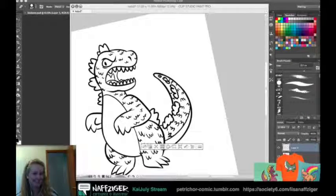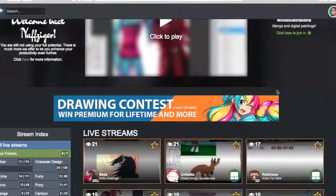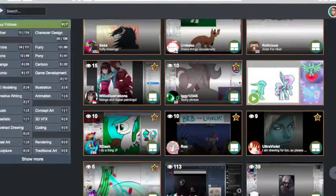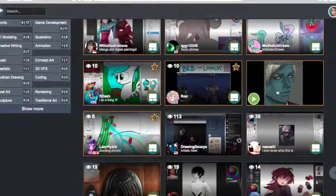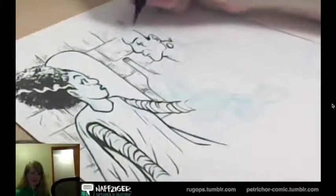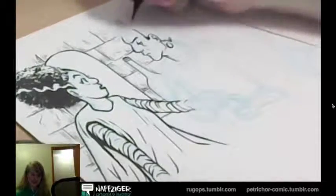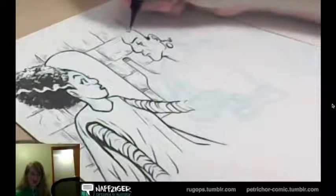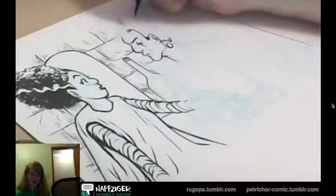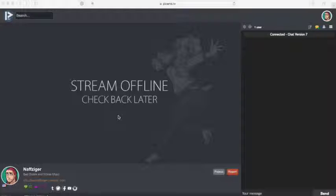Seriously though, it's like all I like to draw. One of the websites that I like to use is called picarto.tv. It's a broadcasting website where a bunch of people are simultaneously casting what they're working on, whether it be illustrations, animation, or comics. The other nice thing about Picarto is that it's not just limited to digital illustration. I've done some traditional work with pen and ink, and I recorded it using two different webcams — one on the piece of paper, and one facing me so you can see me while I'm talking. On each channel, there's a video player and a chat room in the sidebar.